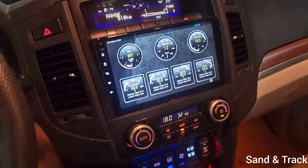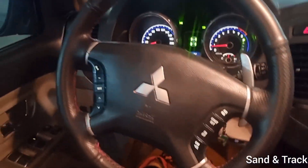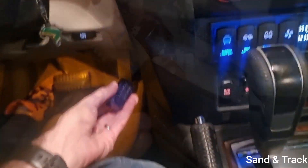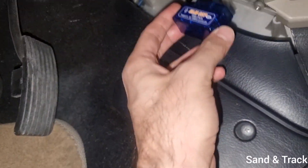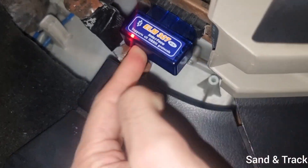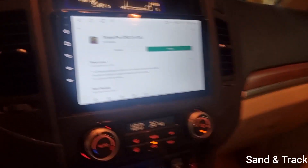To get started you plug this right here underneath the steering wheel. On left-hand drive Pajeros, there's an OBD port where you need to bring this down. Right here next to the gas pedal there's a plug — you simply plug it in and that's it. I actually keep it plugged in all the time and it's never really drained the battery on my car.